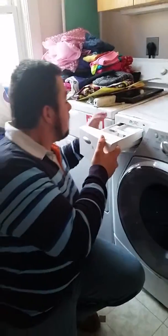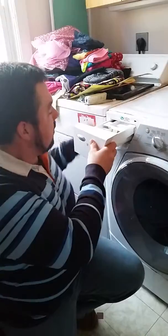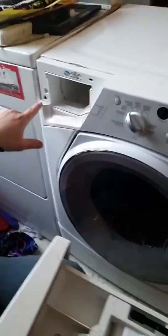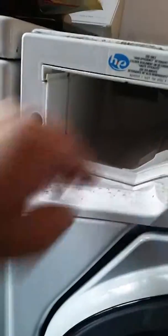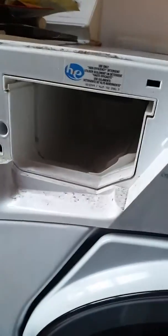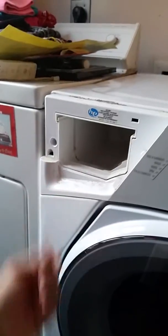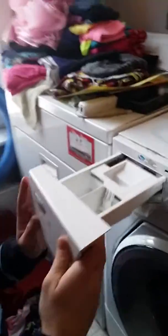You can pull this drawer out here — there's a black button — and on the front of the washing machine there's a screw right there, and this whole assembly will come out. There's a hose down there and you just take a coat hanger that's been straightened with a little hook on it, fish it down there, and pull the sock out. That's the first problem and fix.